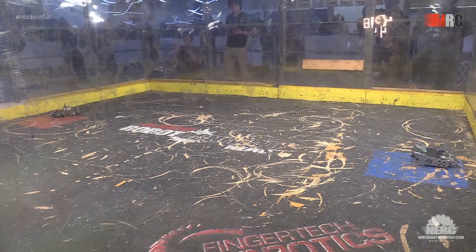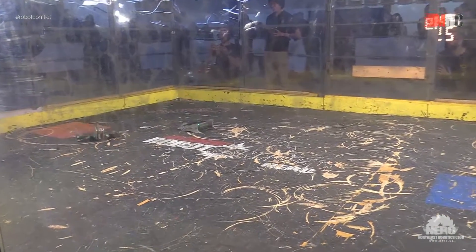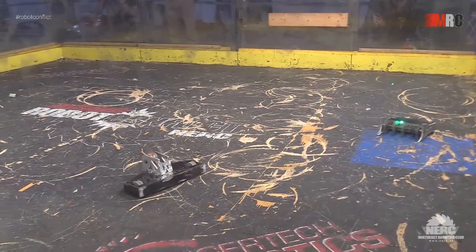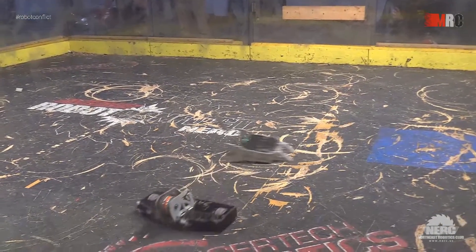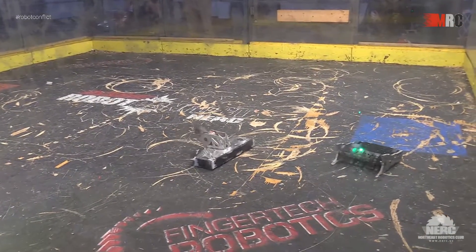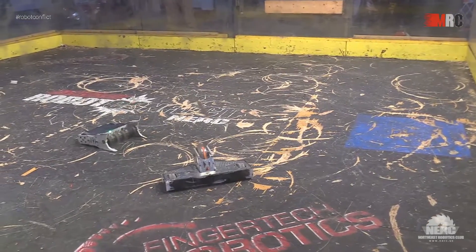Three minutes on the clock please. That was a bit of an early spin-up there from Species. Samurai there with the monsoon-style spinner, flipped over easily. Both weapons seem to be struggling to stay up at full speed.